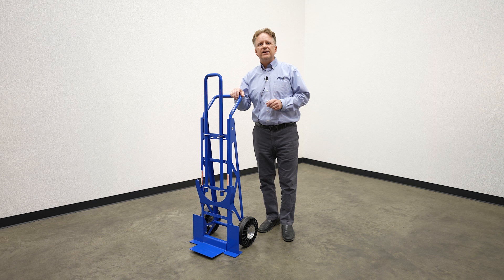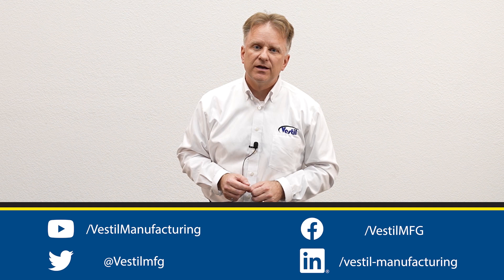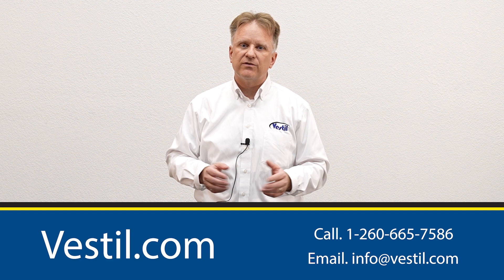We hope you enjoyed the video. While you're here, why not subscribe to us on YouTube, like us on Facebook, follow us on Twitter, and visit LinkedIn for updates, videos, and announcements from Vestal Manufacturing. Also, be sure to visit Vestal.com for even more information about all of our products. Vestal Manufacturing — we've got it.